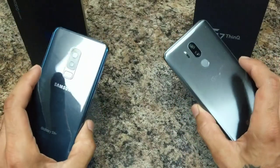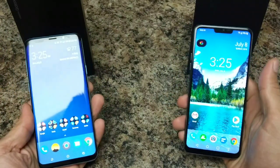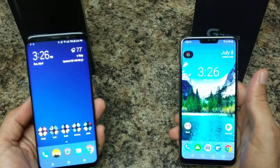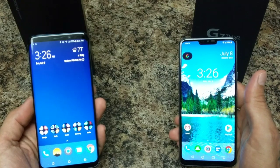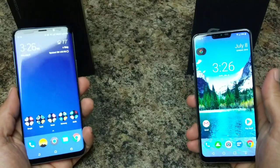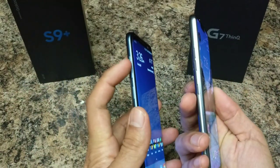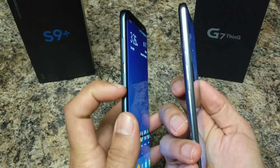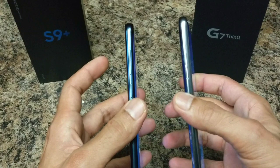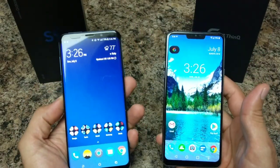They both have dual camera systems on the rear, though implemented in different ways. Both devices have the Snapdragon 845 processor, the Adreno 630 GPU, and 64 gigs of internal storage with micro SD card expansion. They both have volume buttons on the left-hand side and dedicated assistant buttons, although I prefer the assistant button on the LG — you push it and you get Google. On the Samsung I just disabled it, so having a button there with nothing to do with it isn't ideal.